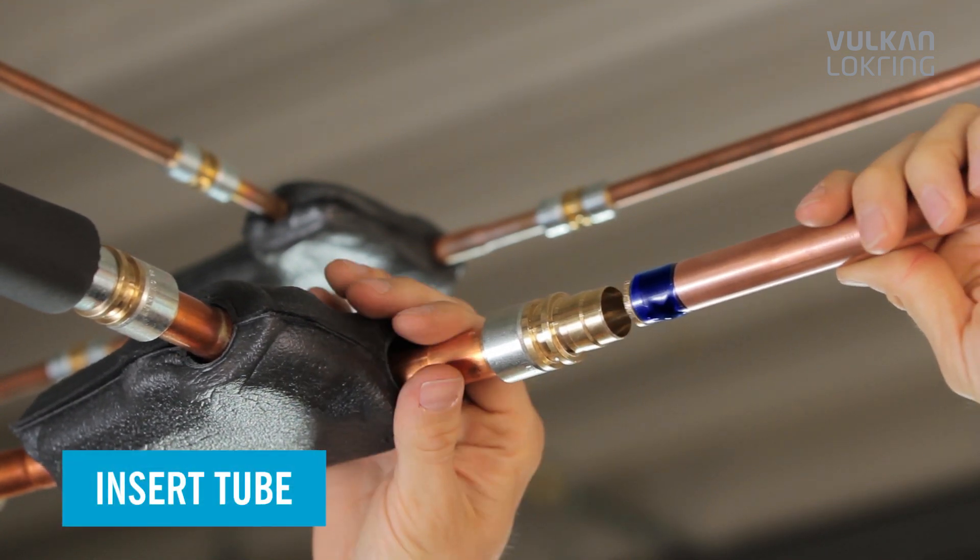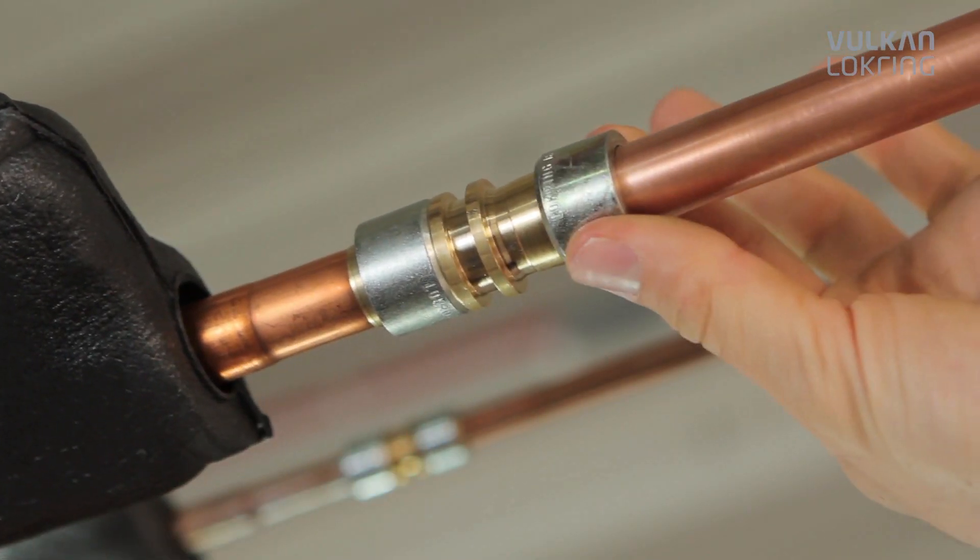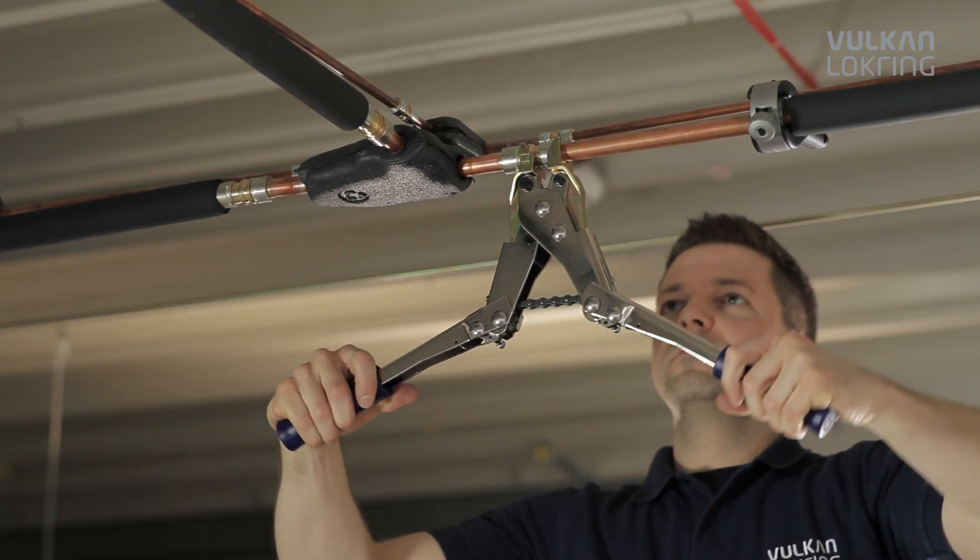Now push the tube end all the way into the connector and press the lock ring onto the connector using the hand assembly tool.